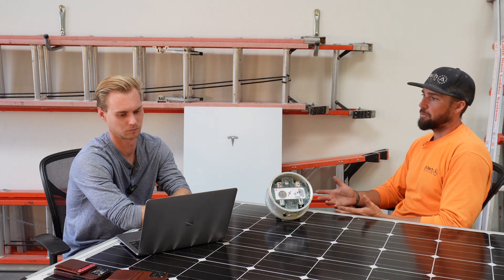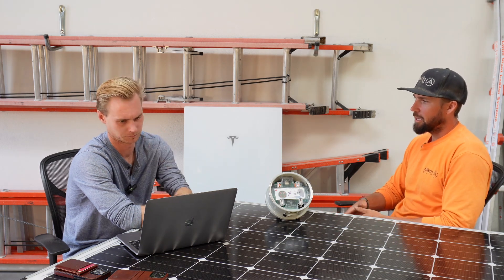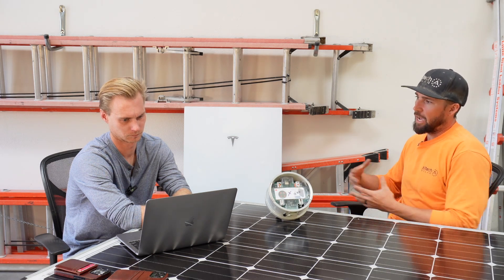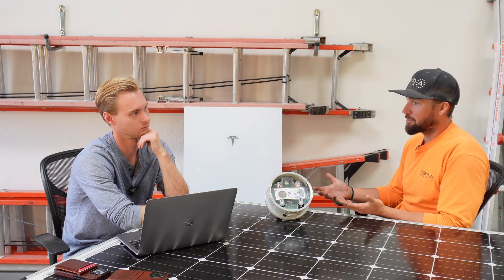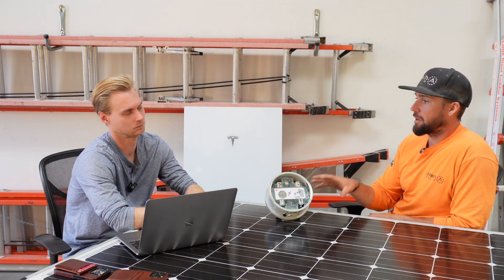With the traditional transfer panel and critical loads panel, we're not seeing the issues like we're seeing with this. It sucks trying to commission a project when the meter collar is what's holding it up. And it's a pain to get these installed in the first place, whether we're working with Edison or San Diego Gas and Electric. It's not us installing them — we have to go through a third party.